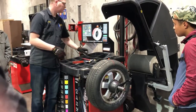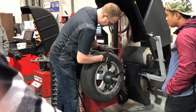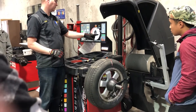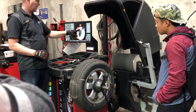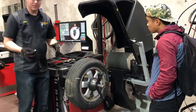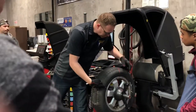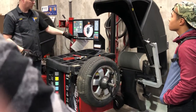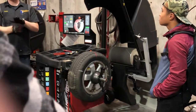Here's the new trick. It says 'this is the heavy spot,' and right where the laser line is, I put a line. Then it wants me to mark the rim. What it's telling me is, if I knock the tire loose and line up this chalk mark with that chalk mark, I should get the road force down from 21 to a predicted 15 pounds — which means less pounding and vibration going down the road.